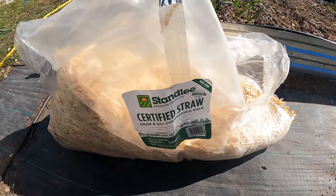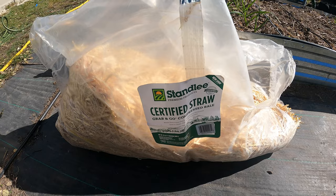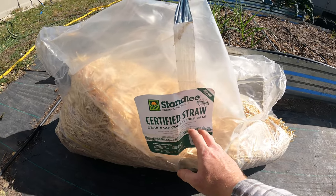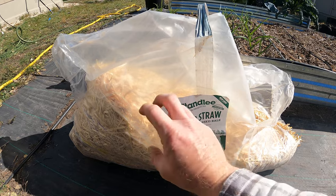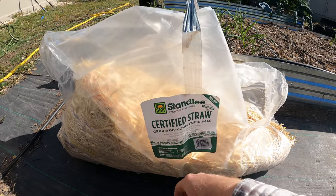The brand I'm using is Stanley certified straw, and I got this at Tractor Supply. But anywhere you get straw, you still want to test it — even this brand, you still might want to test it. Test each individual bag before you start using it on your garden. Just go ahead and take some out and test it like I just did.